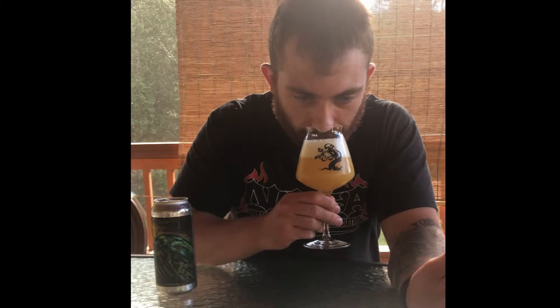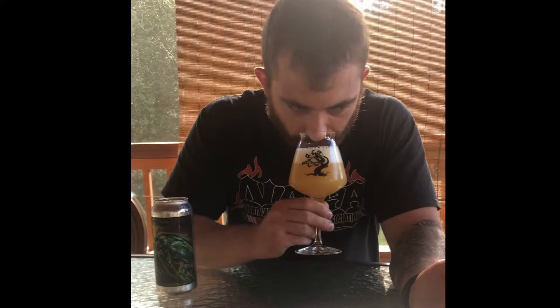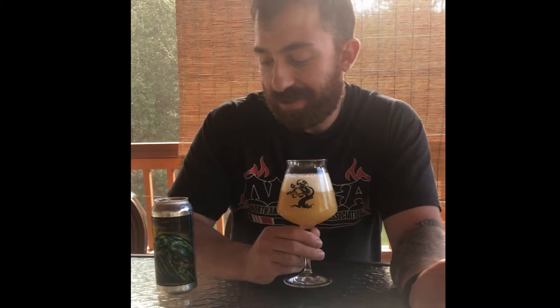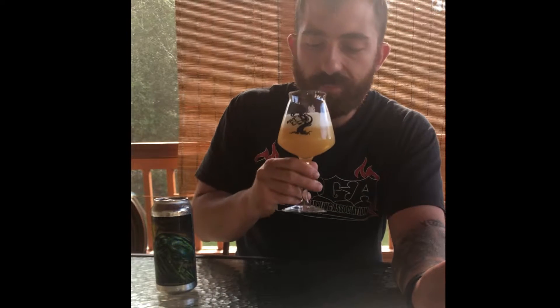Let's go in for a smell. I'm sensing galaxy — lots of galaxy and citra in here. Very piney, lots of grapefruit. Smells insane.